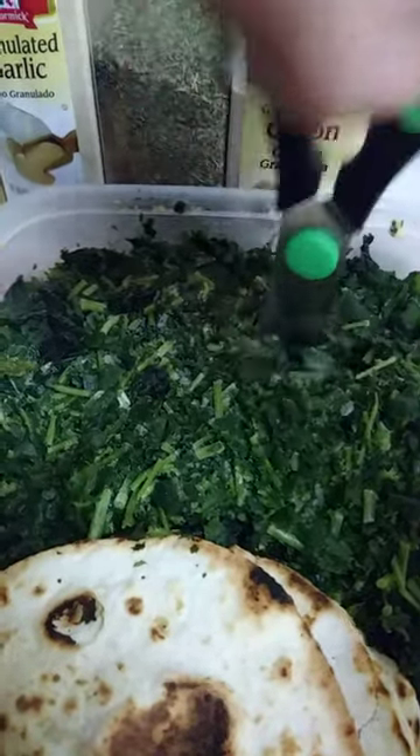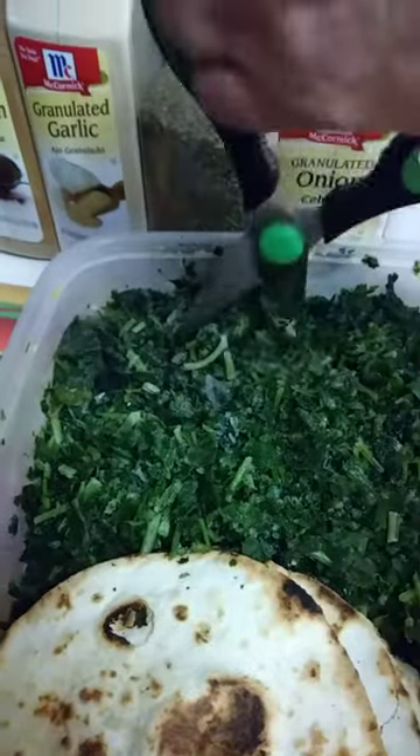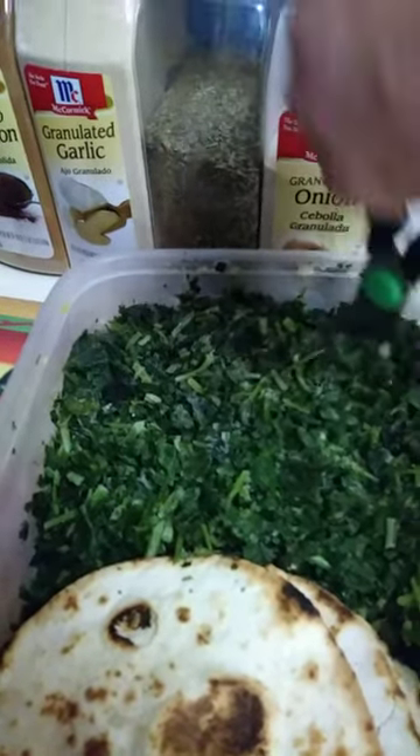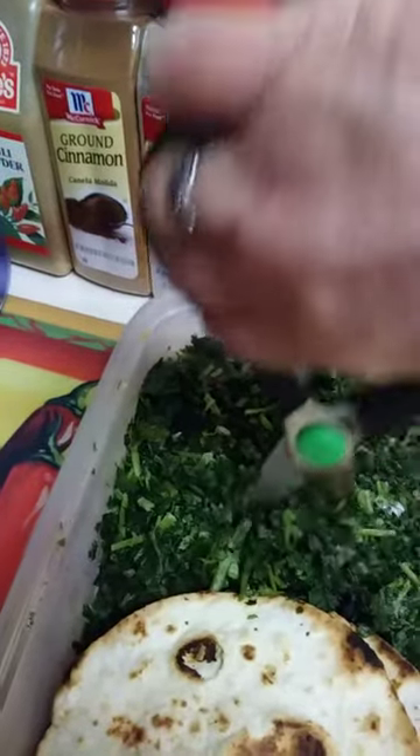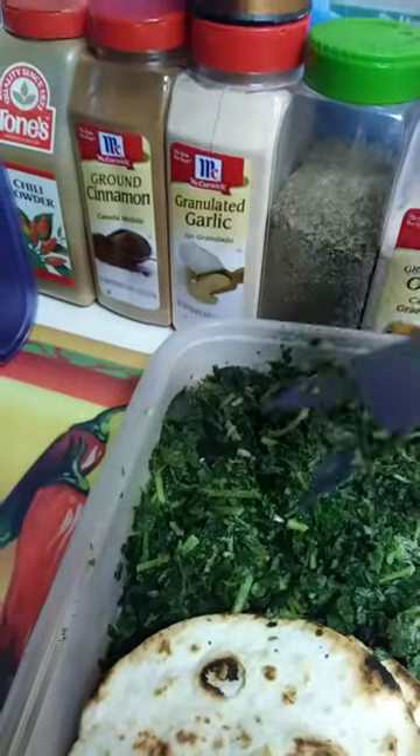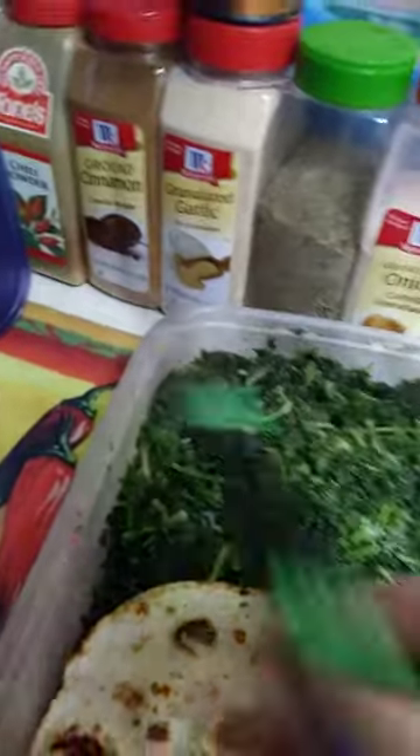And then I did this with it to chop it. It's chopping easier now than it would if you did it the first time because I've already chopped this. But that's how you do it. And it's much easier to use because then you just scoop it out.